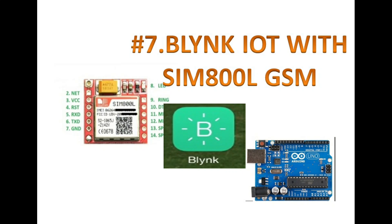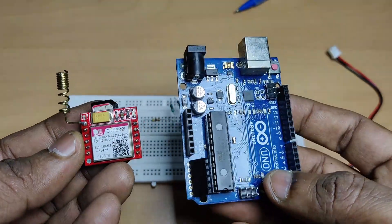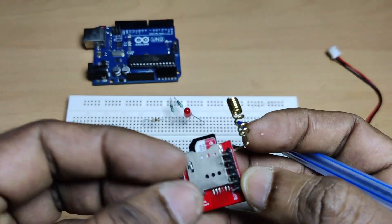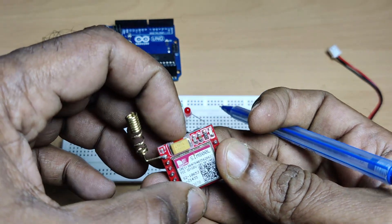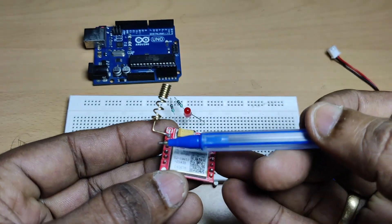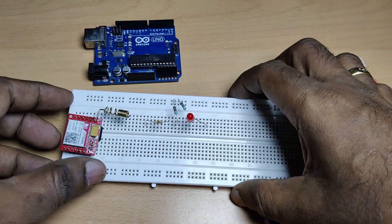Hello all, welcome back to the Blynk IoT video series. In this video we'll see how to use SIM800L to connect with Blynk cloud. We'll be using Arduino Uno, which doesn't have any Wi-Fi facility, so we'll be using SIM800L. It has a SIM slot where you can place a valid SIM. In India, Jio SIM will not work; Airtel, Vodafone, BSNL and all others will work. It has a spring antenna soldered and pins soldered so you can easily plug it onto a breadboard.